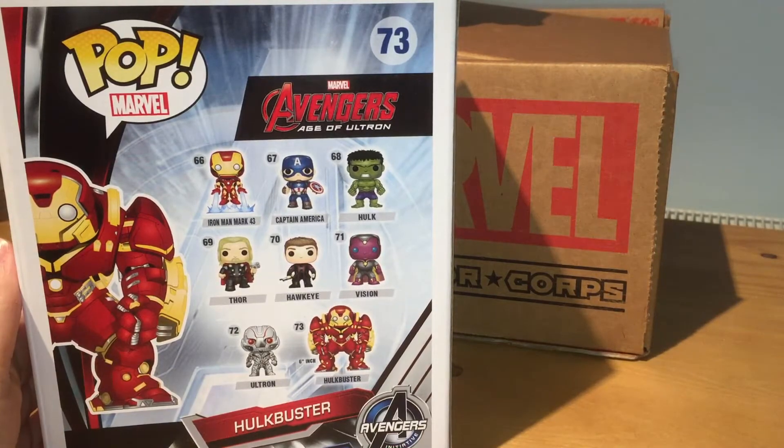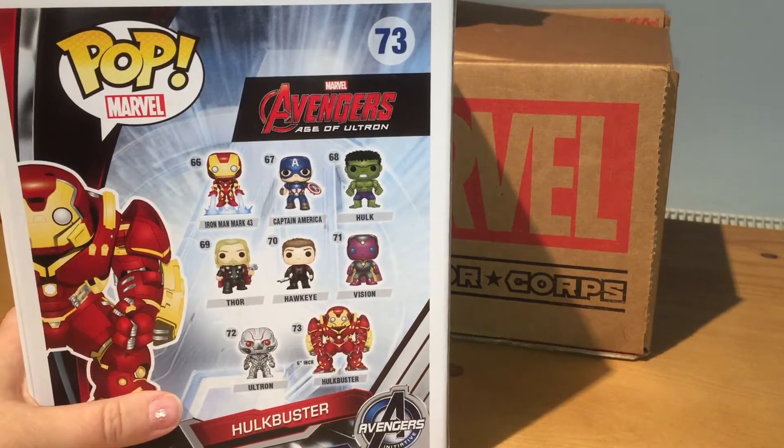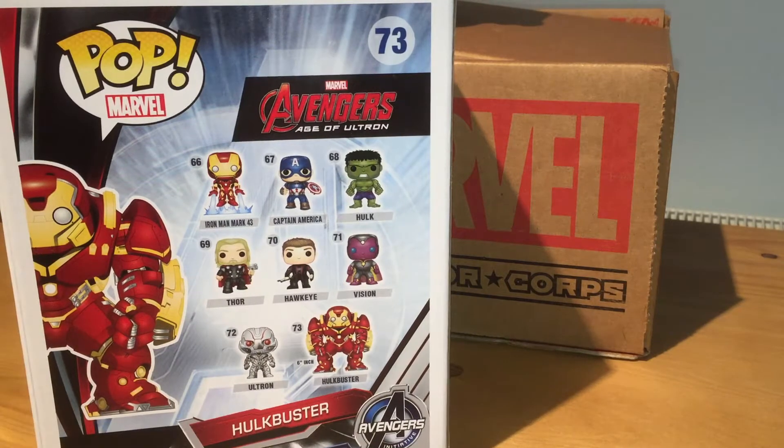You can see some of the other ones you can collect on the back: there's Iron Man Mark 43 suit, Captain America, Hulk, Thor, Hawkeye, Vision, Ultron, and Hulkbuster. They did later add in as a surprise Black Widow and the Scarlet Witch. I love the Scarlet Witch both from the movie and the pop. I have already seen the movie here in Ireland and I really liked it. The only thing I would fix is a little less slapstick jokes and a little more story development, but the action was fantastic and the special effects were amazing. So go see it if you get the chance.